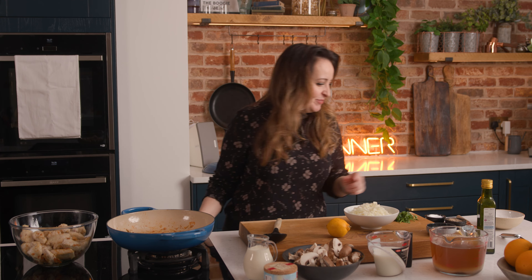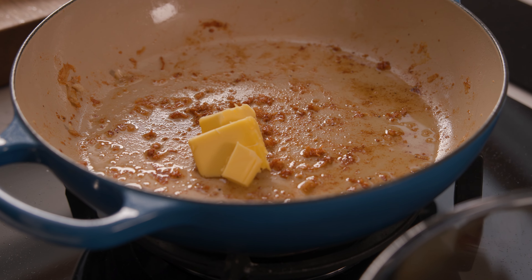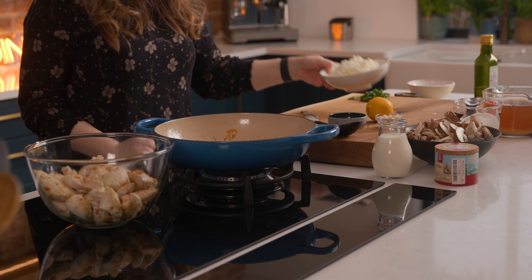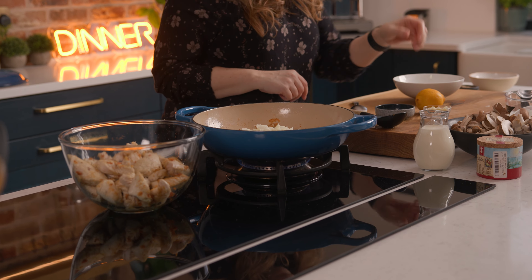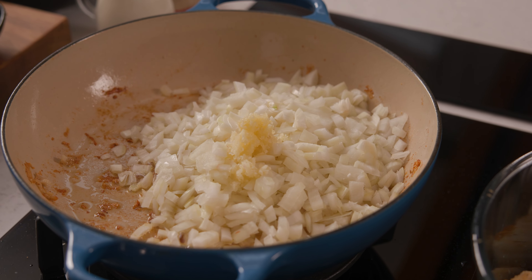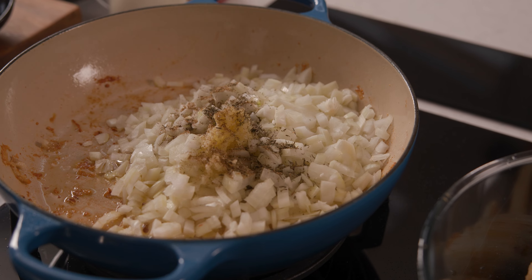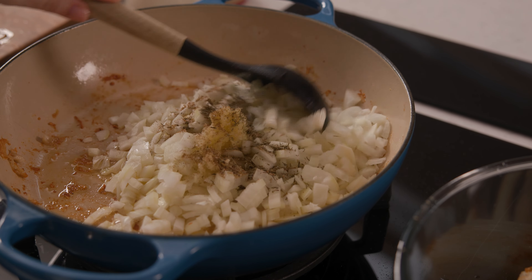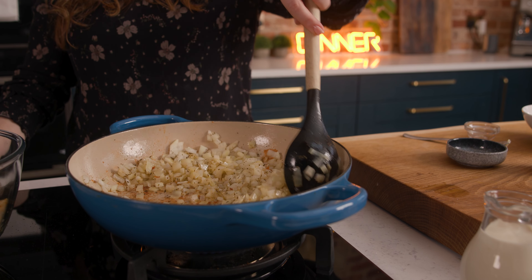Let's get on with making that sauce. We're going to add two tablespoons of unsalted butter to the pan that we cooked the chicken in — we don't want to lose any of that delicious flavour. Then we're going to add three medium onions that have been peeled and finely diced, along with five minced cloves of garlic, one teaspoon of dried thyme, and half a teaspoon of celery salt. Cook that together for about five to ten minutes until the onion is nice and soft.